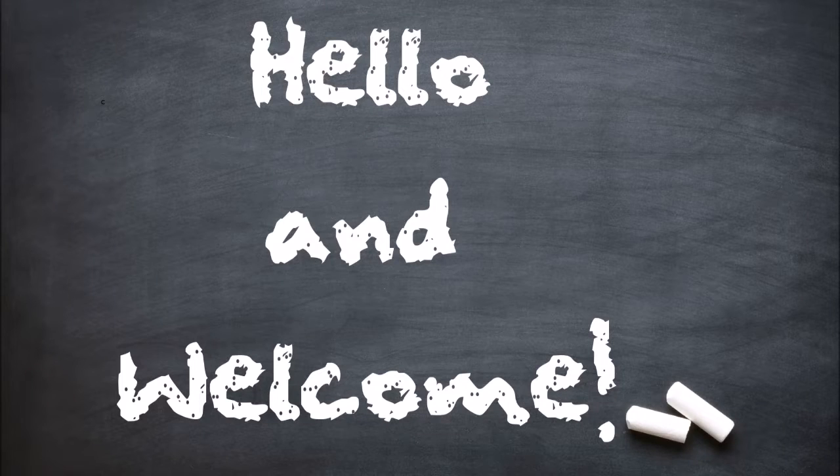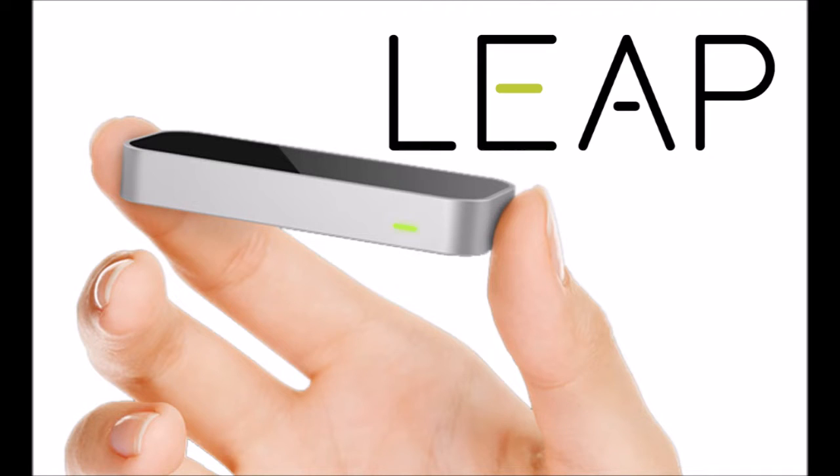Hi there, my name is Sean O'Connor and I would like to talk to you today about an affordable and powerful device that I believe we can use in our schools today. The device is this one, the Leap Motion. The Leap Motion, or for short the Leap, is a motion sensor device that can track hand gestures above the device in a 3D space.